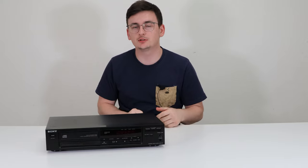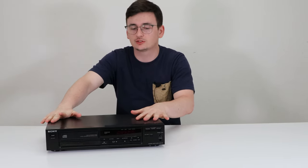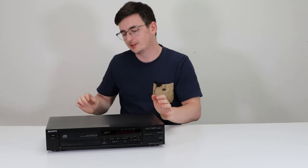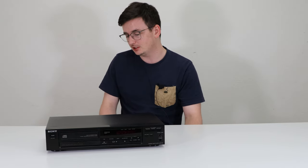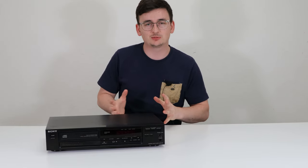Hey, welcome in for another product video. My name is Spencer and today we're going to take a look at this single disc Sony CD player. The model number is CDP-270.